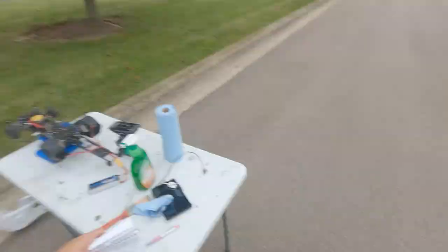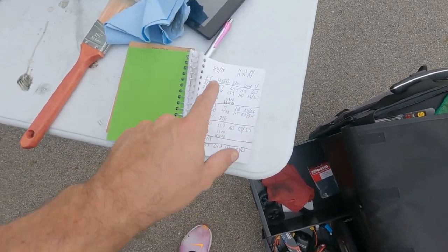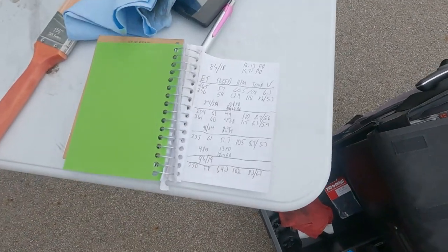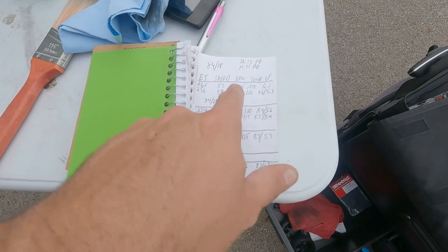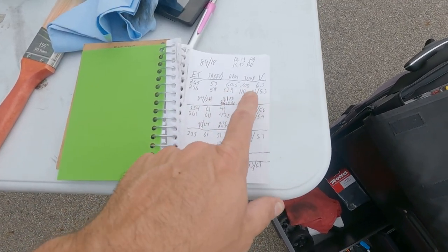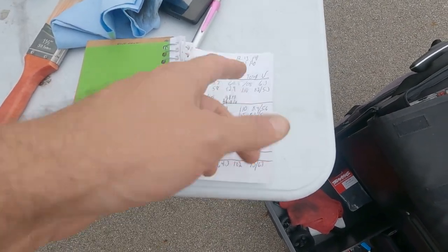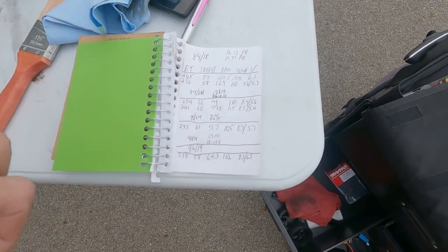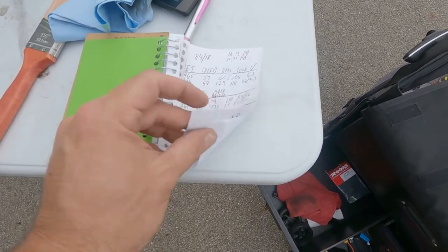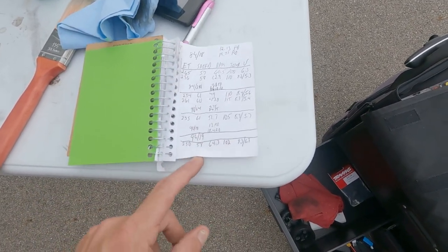Here's the tuning book — you can see all of the tuning notes going through all the different gearings. No timing or anything, just basic stuff — speeds, ETs, RPMs, starting voltage, lowest voltage, and final drive ratios. We went through 84/18, 84/24, 90/24, 90/18, and so forth, up to 96/19, where I started seeing some really big gains and nice voltages.